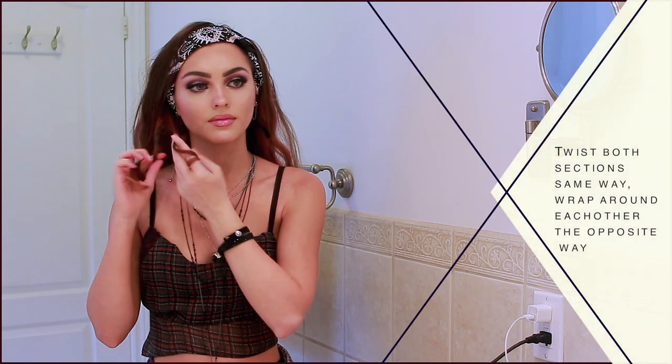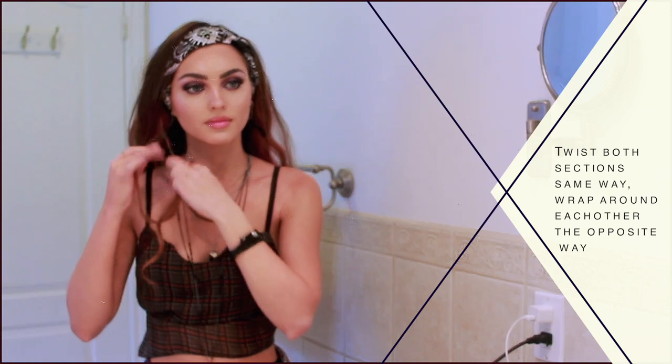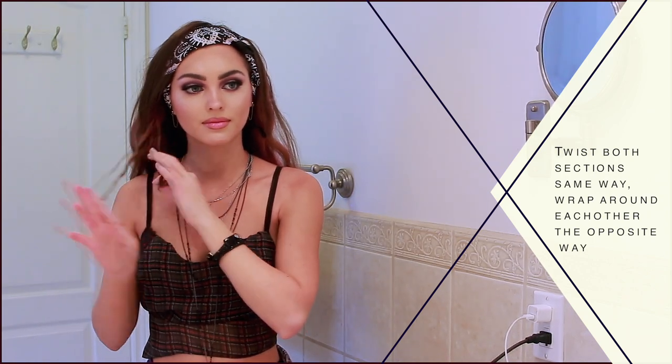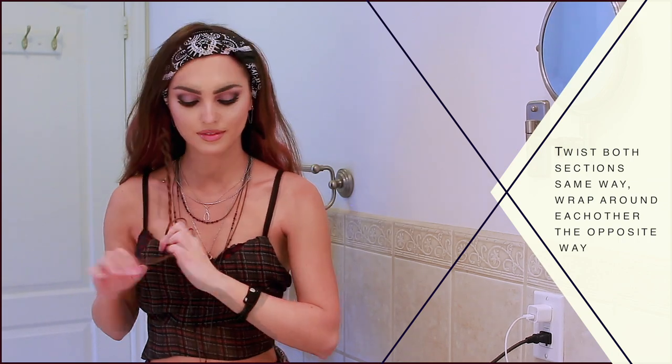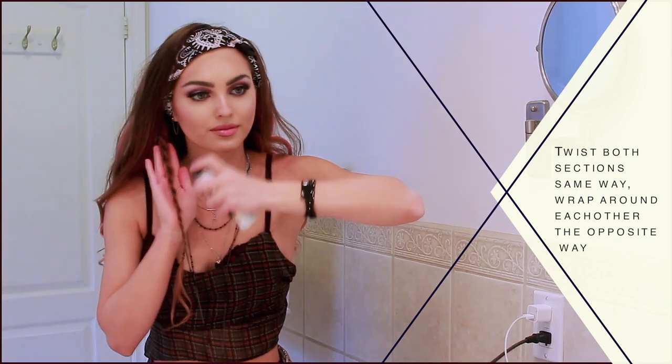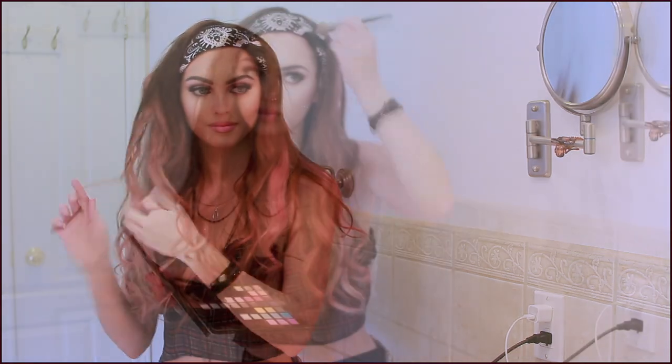To rope braid: take a section of hair and divide it in two, twist both sides going the same direction — I'm twisting both away from my face — then wrap the strands around each other towards your face. This keeps the rope braid in shape. Tie off with a small elastic. I added some rose gold spray to the twist so it would pop more in the hair, and repeated the rope braid in the underlayer of my hair and again on top.